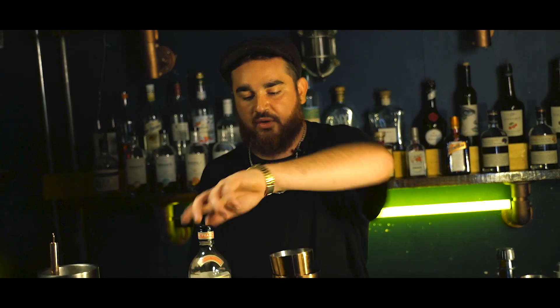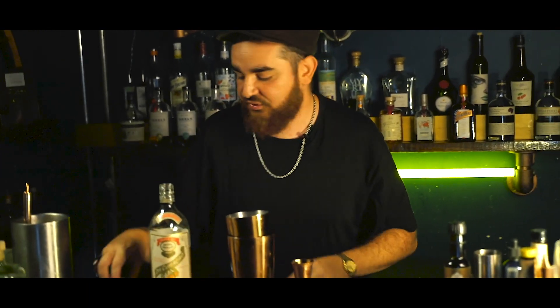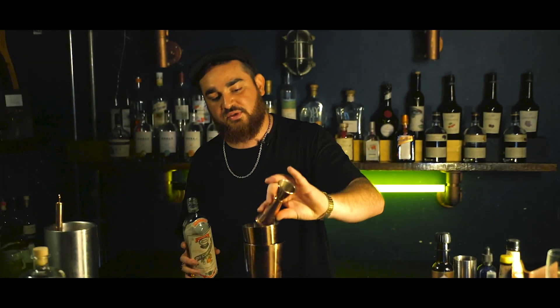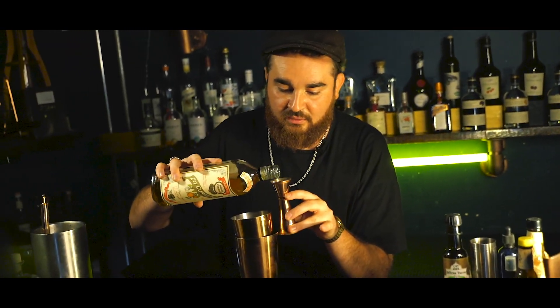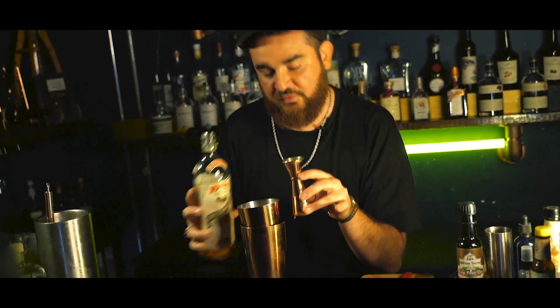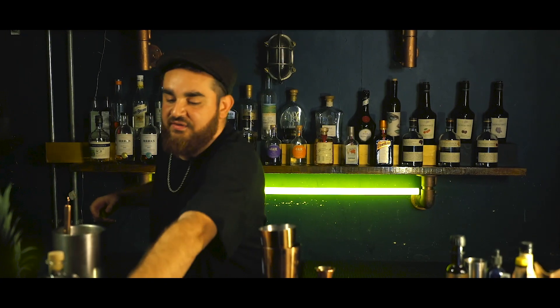This is my favourite Triple Sec on the market — I'm a huge fan of it. It's the Pierre Ferrand Dry Curaçao, if you're interested in exactly what I'm using. We're going to go with half a shot, 12.5ml. Next is the limes.